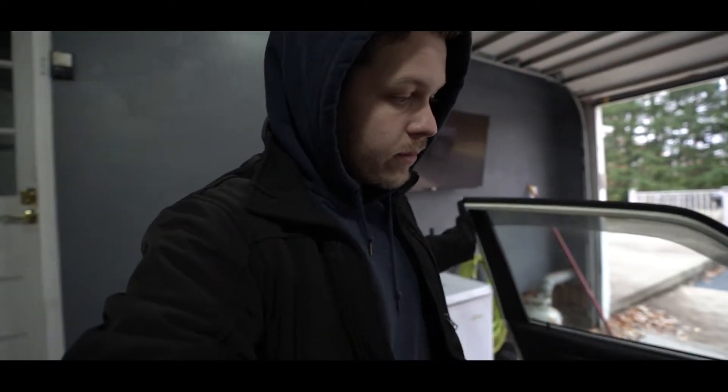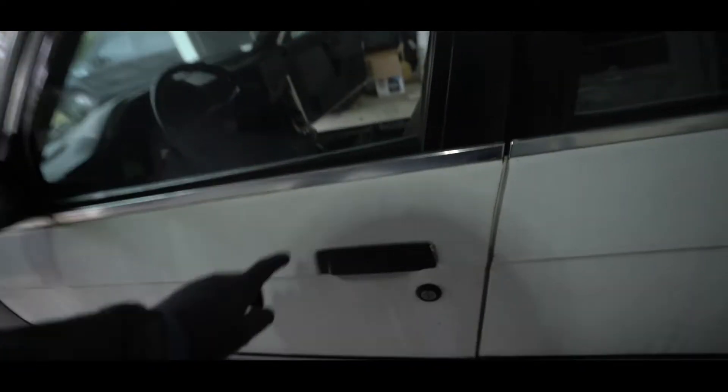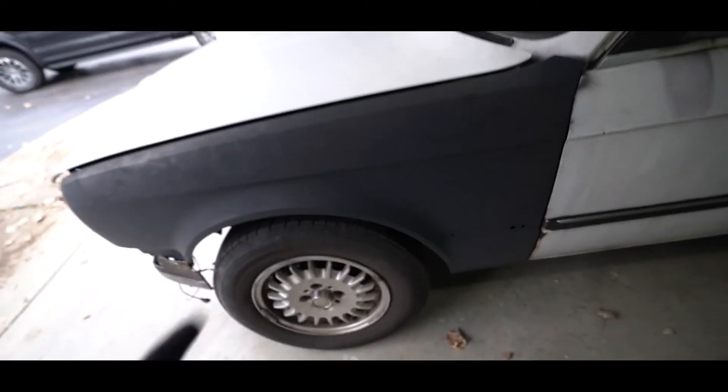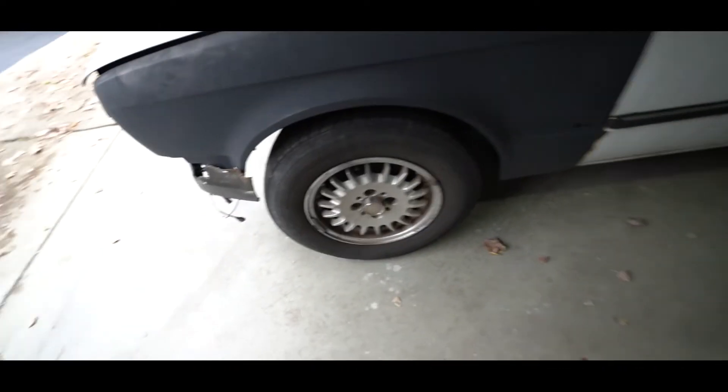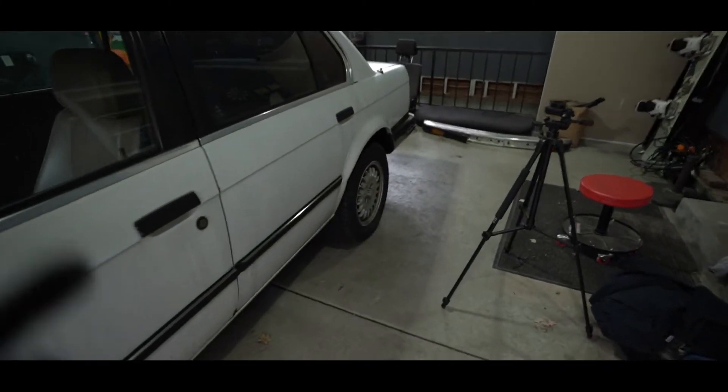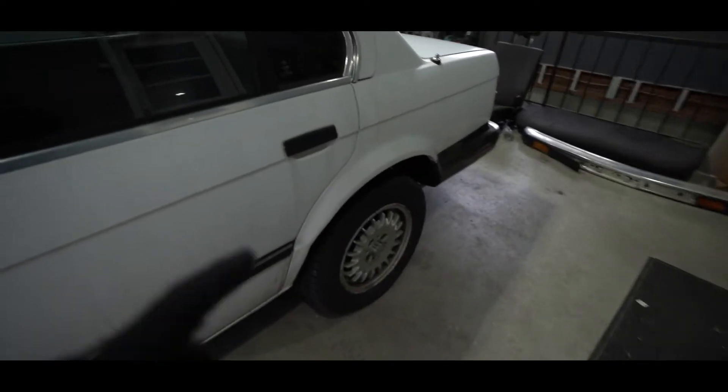Here's the car for the winter and springtime drift build. Somebody decided to paint this with house paint — you can see the shine and gleam on it, it is very much house paint. These are new fenders that the previous owner installed because the other ones were rusted out. We have 14-inch stock E30 wheels, same wheels all around.